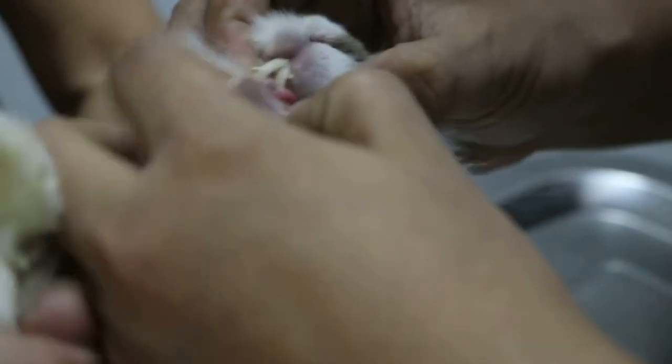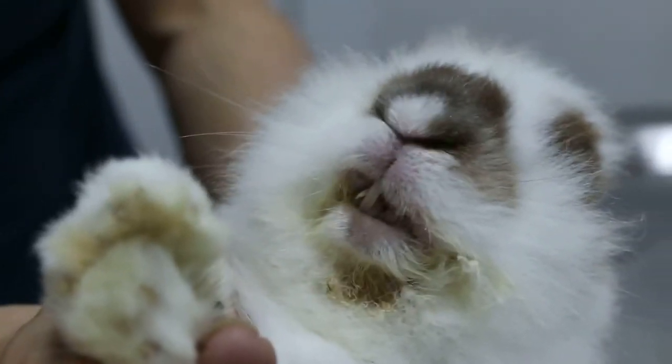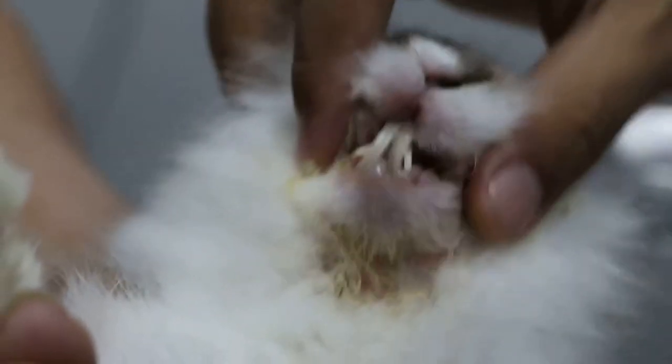You hold the leg, you hold the leg. Come in — just open your hand. This rabbit is easy to do, not like a dog. Just lower the lip and then see.